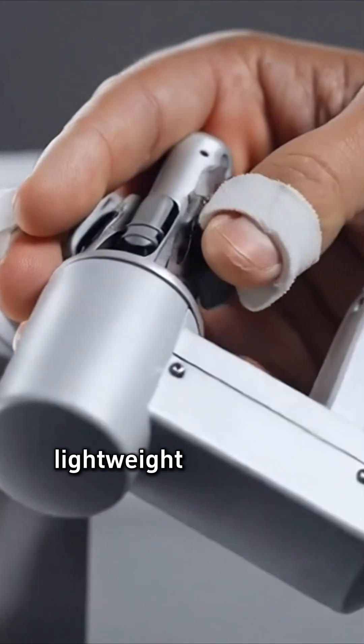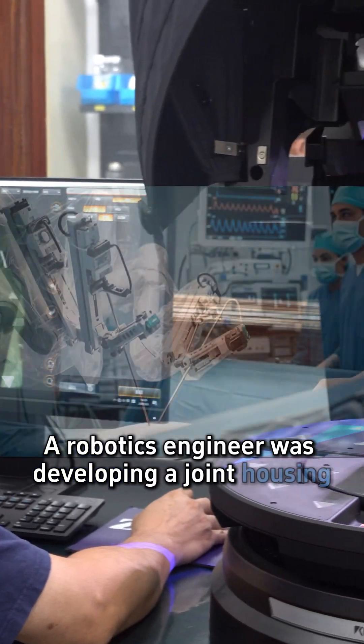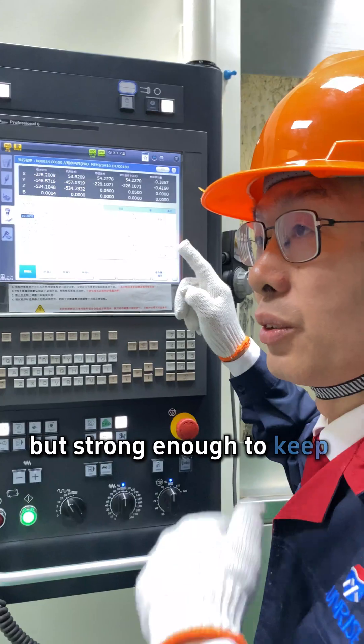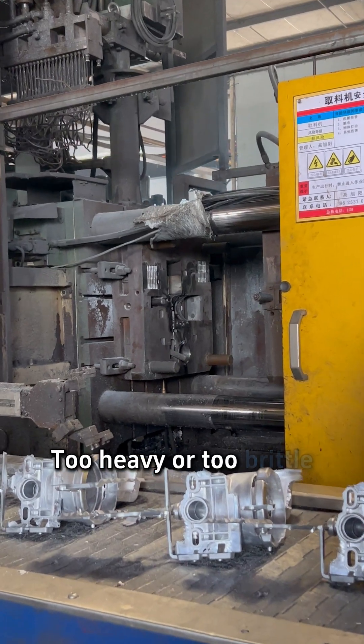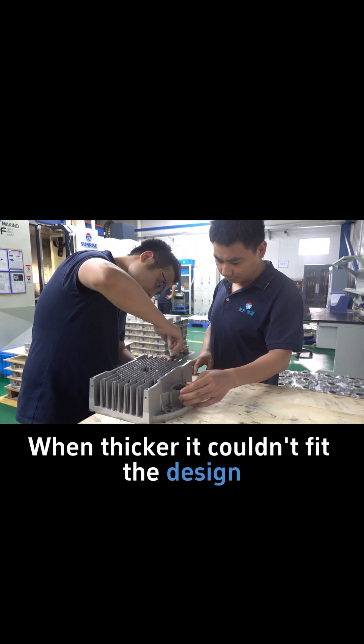Surgical robot joints: lightweight and strong. A robotics engineer was developing a joint housing light enough to reduce driving load but strong enough to keep surgical precision. With traditional die casting it failed — too heavy or too brittle. When lighter it lost stiffness; when thicker it couldn't fit the design.